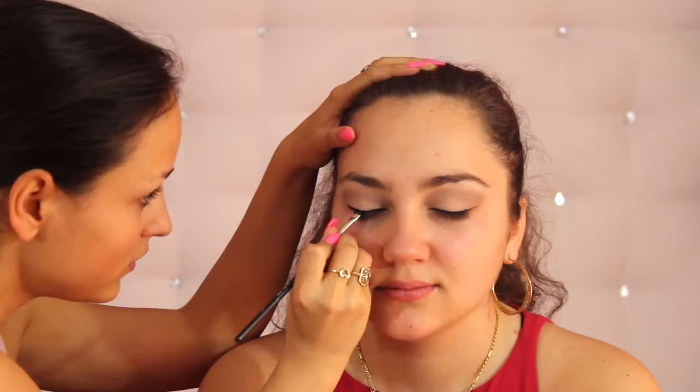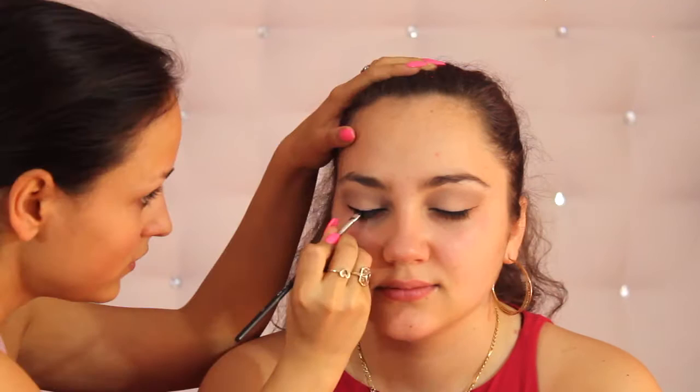Then I'm going to line her eyes with the Maybelline Gel Liner. I'm going to curl her lashes and apply the Maybelline Colossal Mascara. Then I'm going to add some false lashes and cover up the lash band with some liner, then take some more mascara and blend in the lashes.